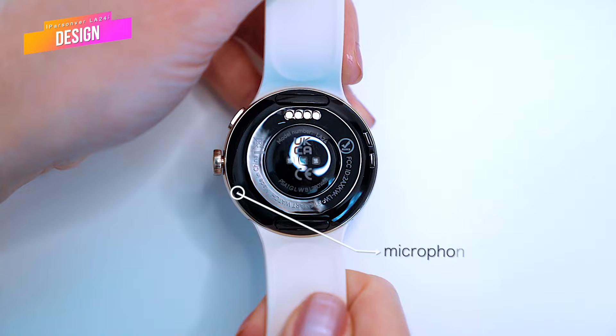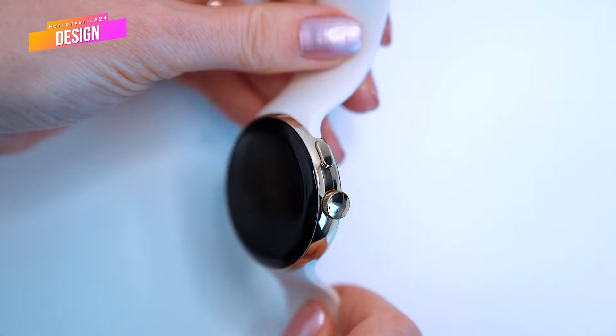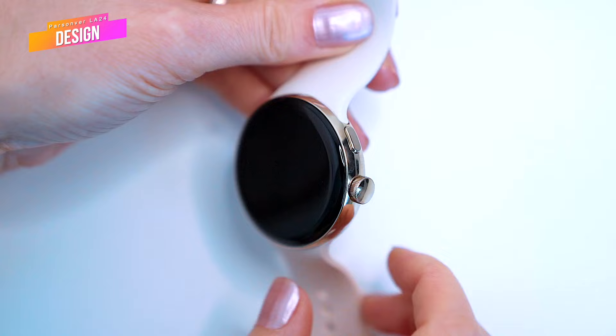There are two buttons at the right side of the metal case. The rotary crown button in the middle is our main home and navigation crown. The upper button gets us to the sports menu, where we can find 20 sports modes, which we'll discuss in a minute.